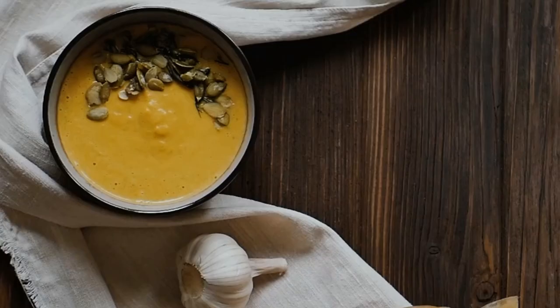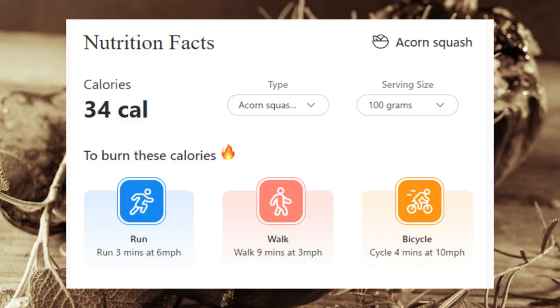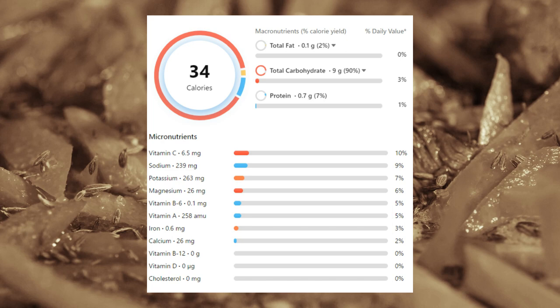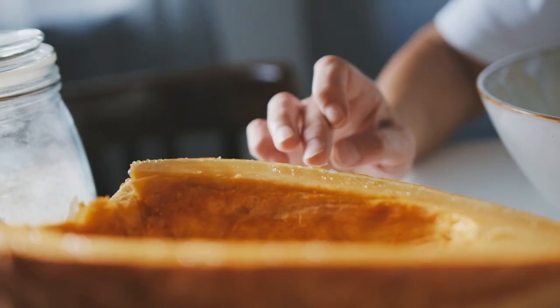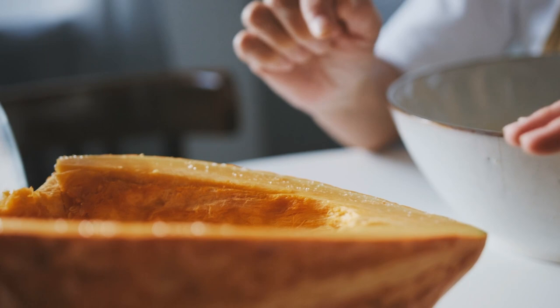Let's look at the nutrition facts and health effects. One of the incredible benefits of acorn squash is its positive effect on eye health. This versatile vegetable is rich in carotenes, which are converted into vitamin A by our bodies. Vitamin A is a vital nutrient that plays a crucial role in maintaining optimal eye health. Additionally, acorn squash is packed with antioxidants that can help prevent cancer and other chronic diseases, working to combat free radicals and reduce the risk of cellular damage.